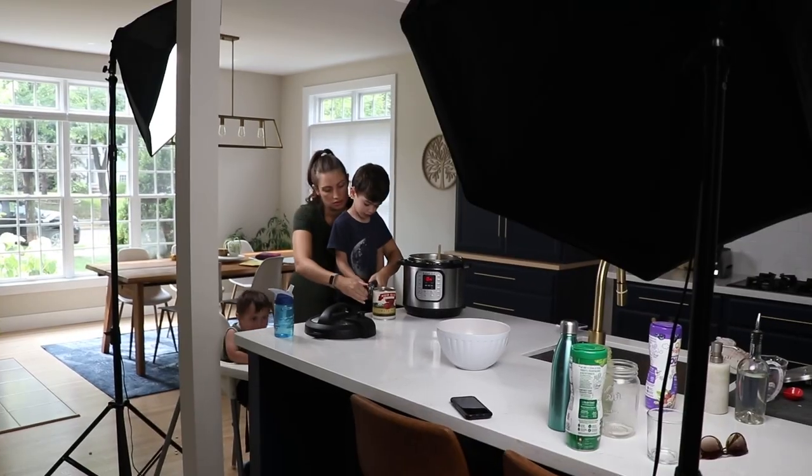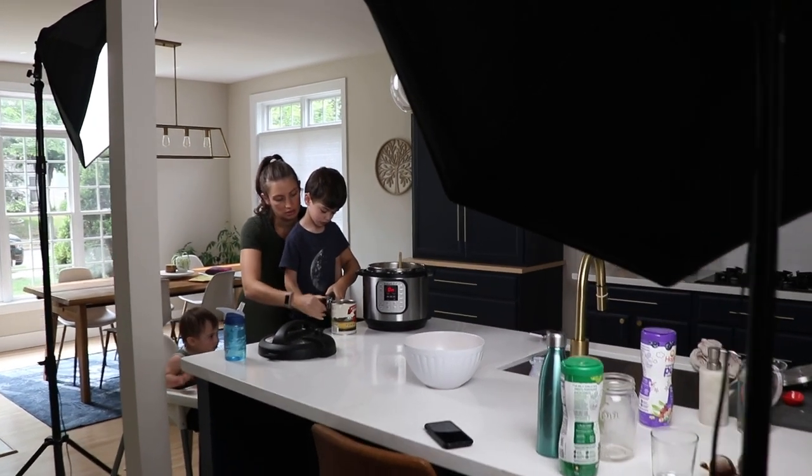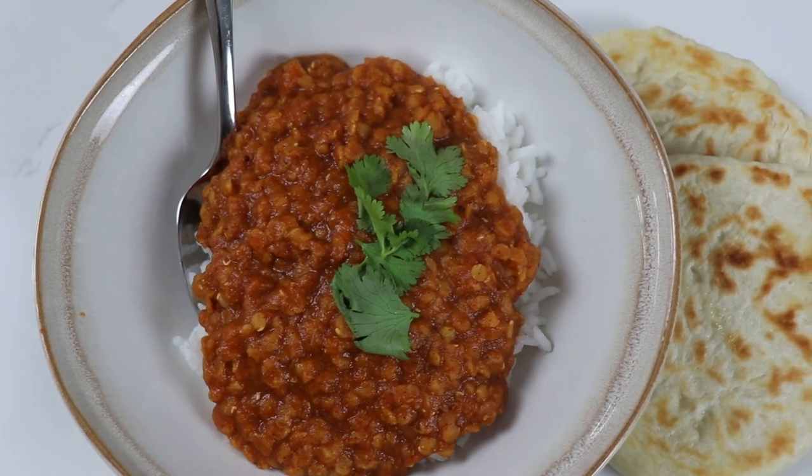So today we're going to show you the absolute easiest method of Dahl Makhani — the King of Dahl — and here we go.